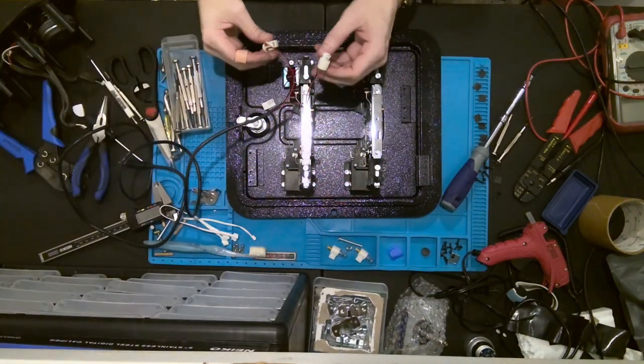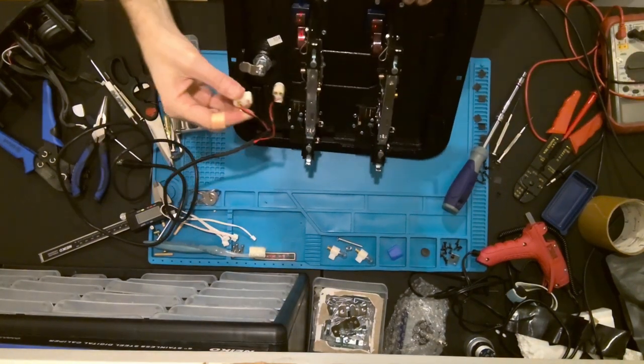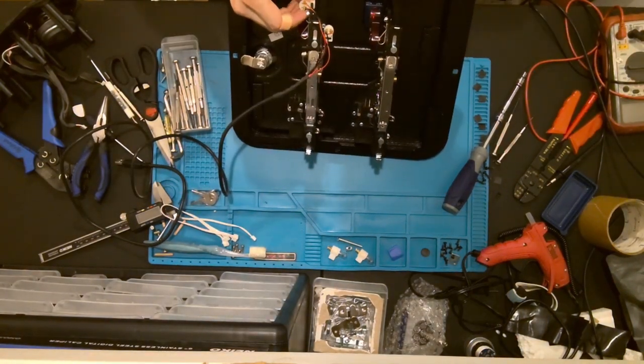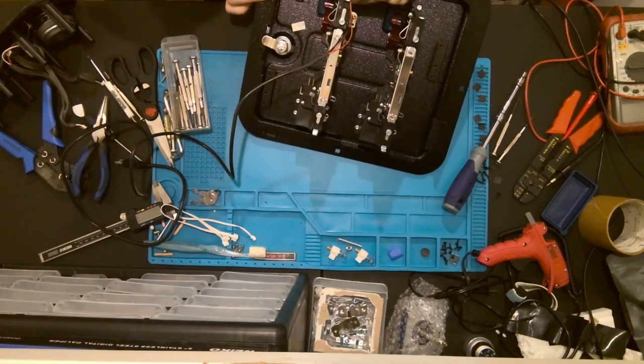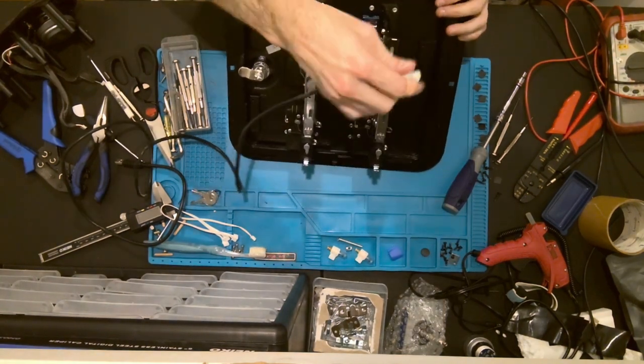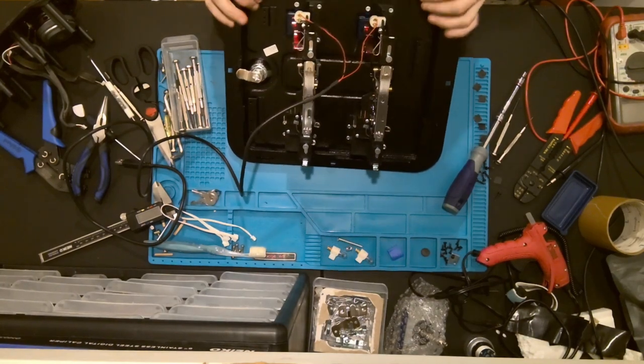I've wired a USB port up to the stock bulb housings that came with this door — they came with no wiring, so I took a USB cable, soldered that up, and installed the LEDs to those. Basically these two LEDs will both be running off a 5-volt supply.